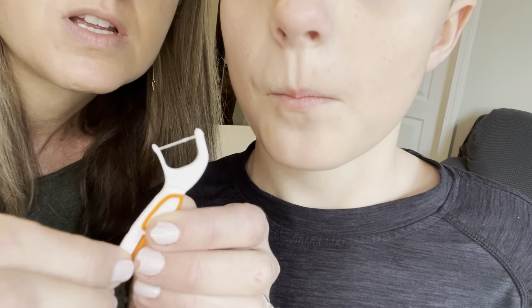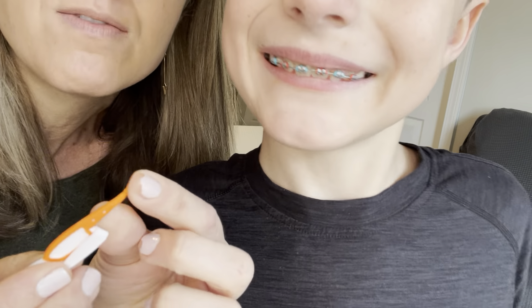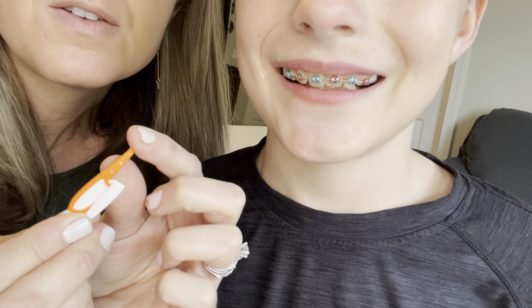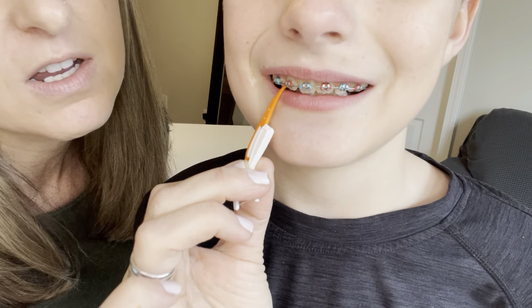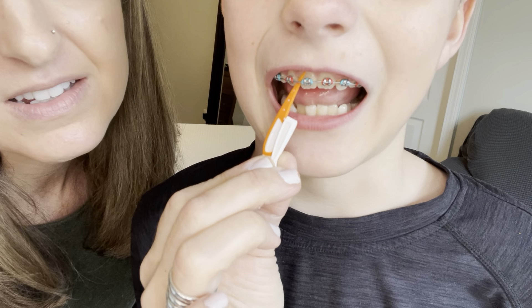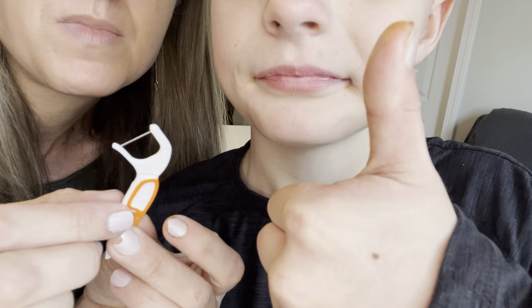Just to note, you could bend this out of the way and use this little part — it feels kind of like silicone. It is flexible, and you could use this if you had food stuck in your teeth. You could stick it up through the wires and release all that yuckiness. So these are fantastic flossers for braces wearers.